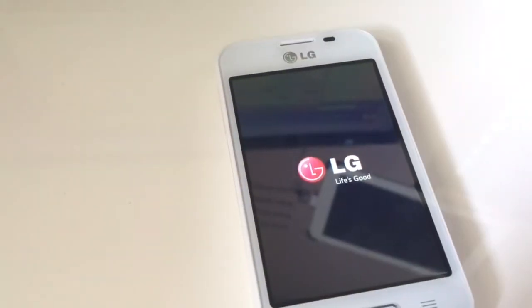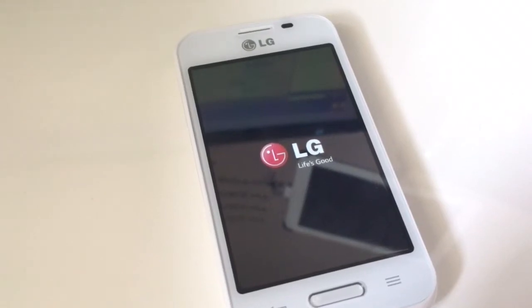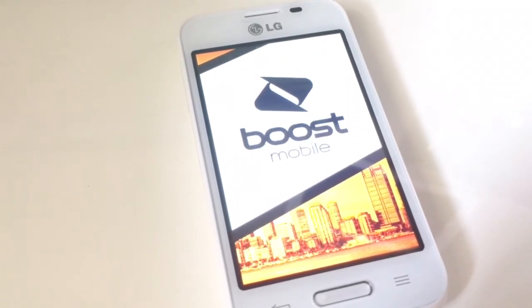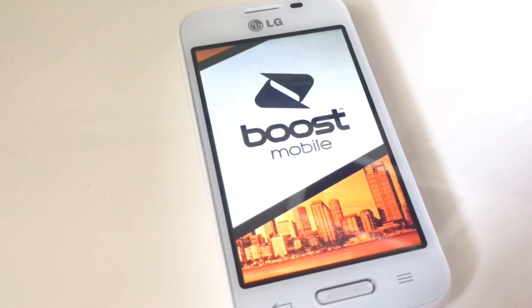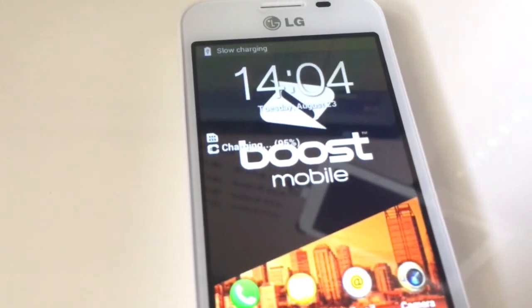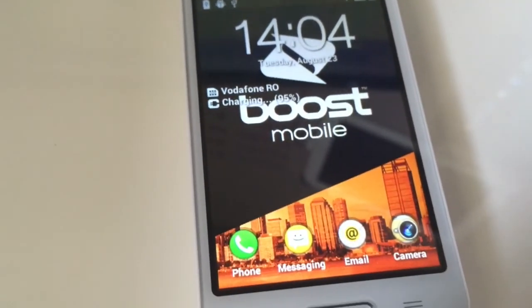And that's all — only 22 seconds. The phone restarted right now. As you can see, we have full signal, with a carrier from Romania running inside it, so the unlock was successful.